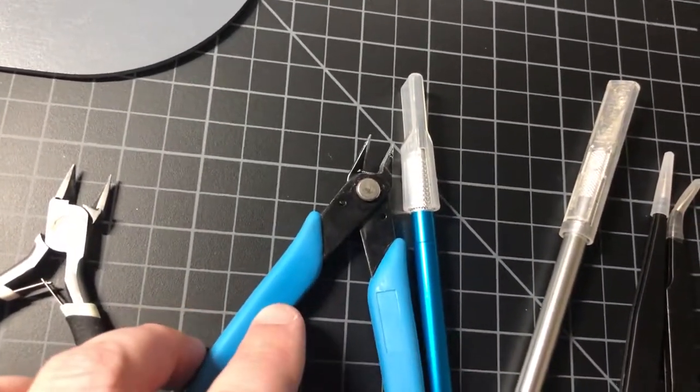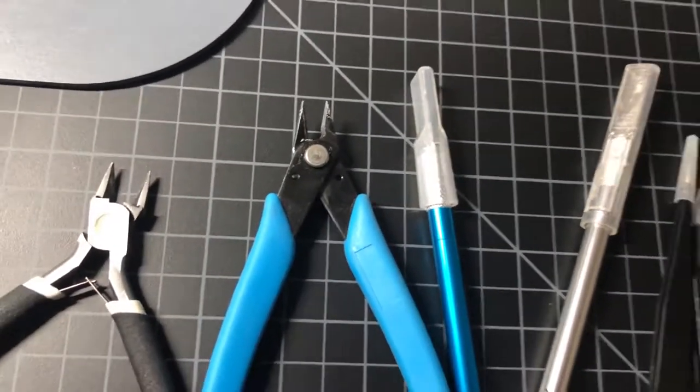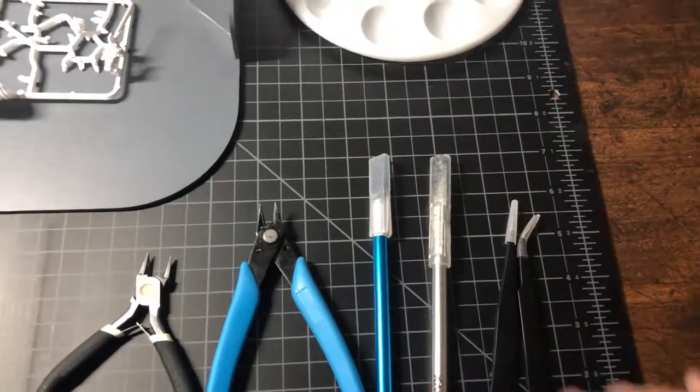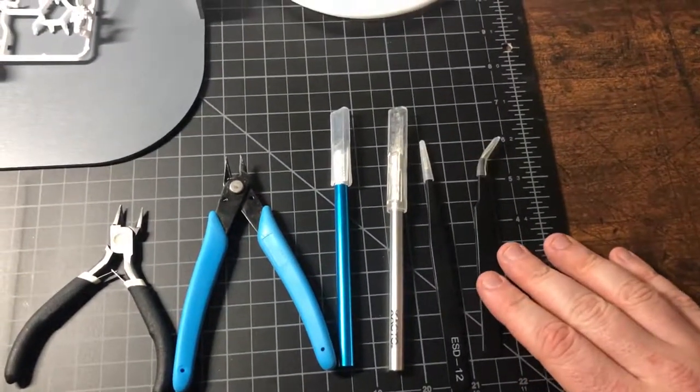I found these guys actually work a lot better for getting into more delicate areas without bending or breaking anything. These knives here are for trimming off the smaller pieces the snips couldn't get, or for cleaning up the mold lines. You have straight and bent options.